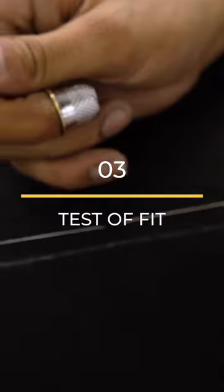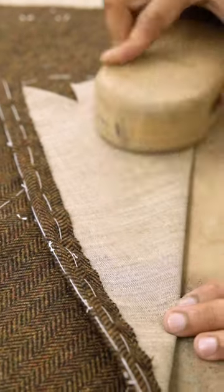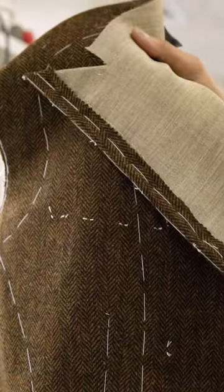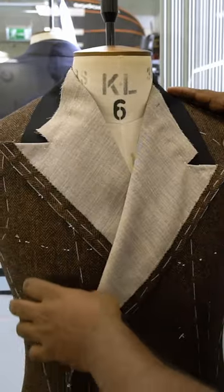Once your pattern is drafted, our tailors make up your Test of Fit garment in lightweight cloth and ship it to you. The Test of Fit is a trial garment for our tailors to see if the measurements are accurate.